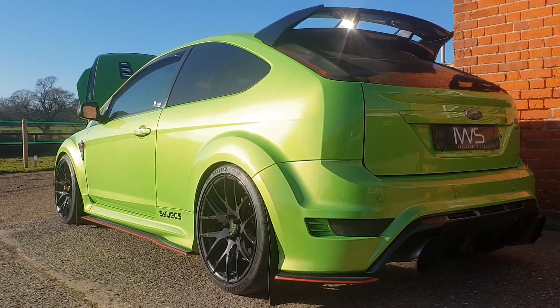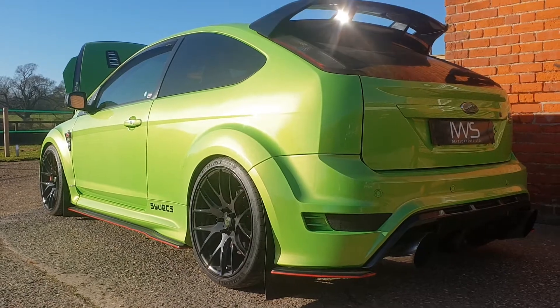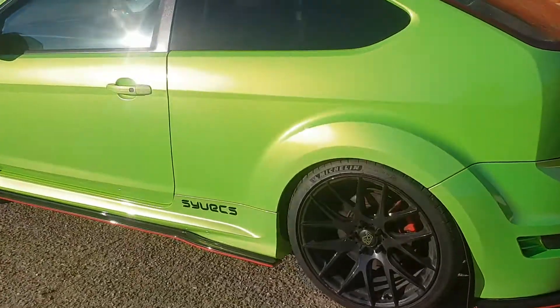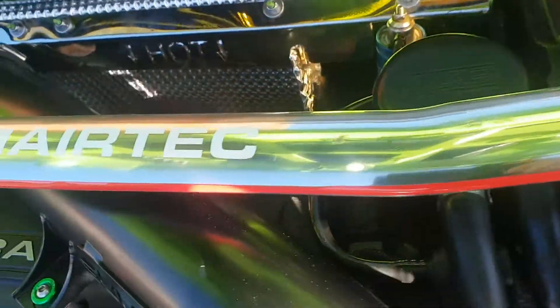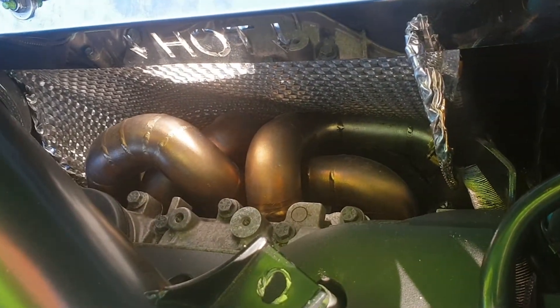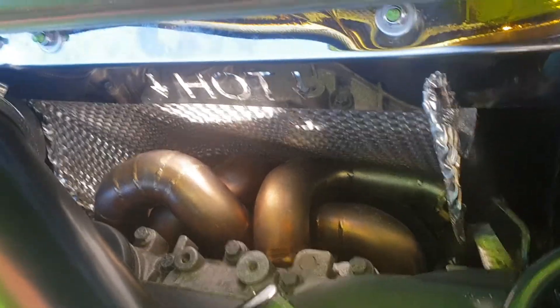Here we have this beautiful Mark II Ford RS with the 2.5 litre 5-cylinder. We had this vehicle in for a tubular manifold replacement due to the previous tubular manifold cracking and just being of a lesser design.